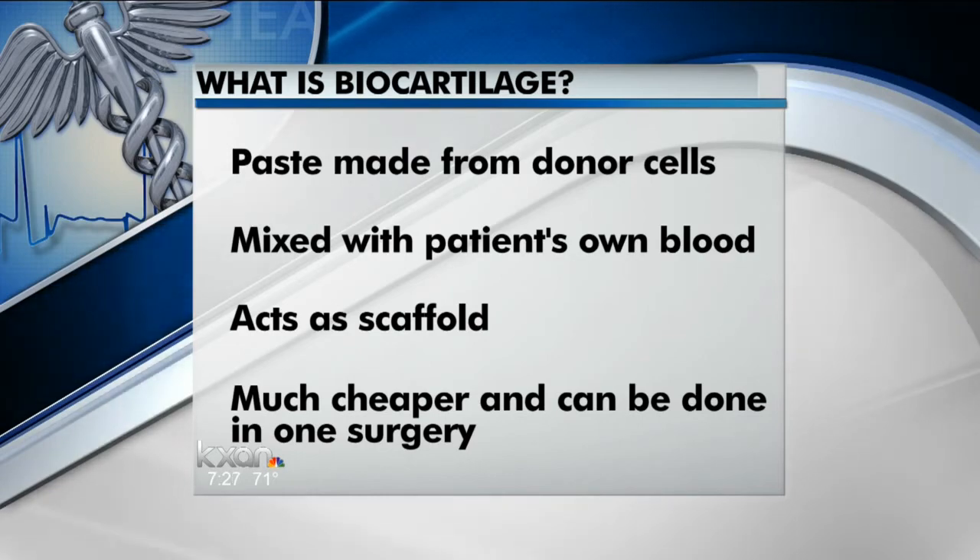It's on the shelf for up to five years, so it's readily available. It doesn't expire, and it's only about $1,000. So it works as well as the previous options, it's readily available, and it's done in one surgery only — it really has a lot of advantages with the same results as the previous techniques.